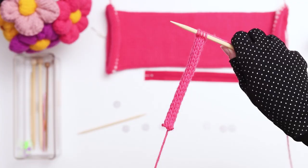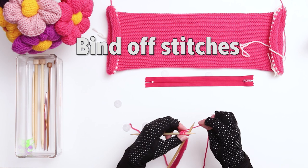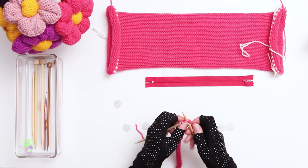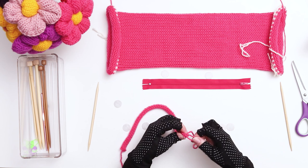Continue in this pattern until your cord measures approximately 13 inches long — this is pretty flexible, if it's a little bit shorter or longer it'll still work. When your cord is done, bind off the stitches. Knit 2 stitches and then pull the first stitch over the second. Then knit another stitch and pull the previous stitch over the new one. Repeat this until you have 1 stitch left, then pull the yarn tail through and secure with a knot. Thread the yarn onto a darning needle and weave it through a few of the bottom stitches to round out the bottom shape.